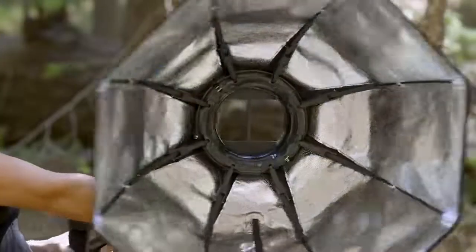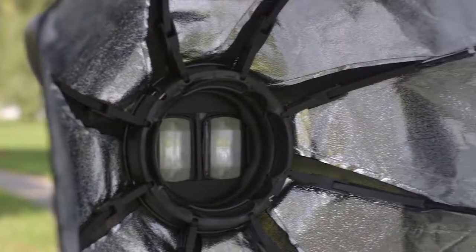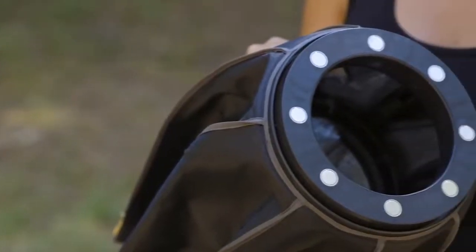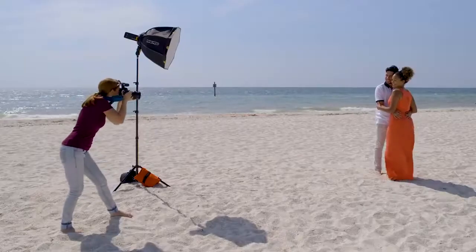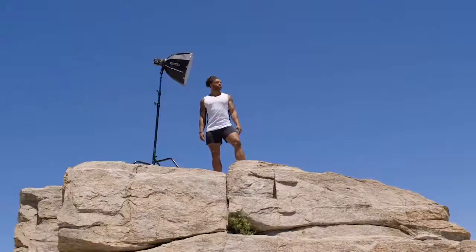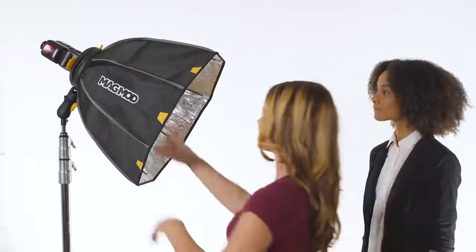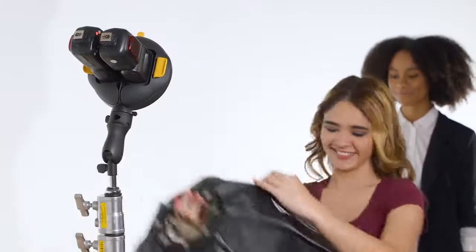The MagBox takes the classic softbox design and reimagines it from the inside out, with a brand new, revolutionary framework. With magnets all around the base of the MagBox, the magnetic hold is strong — there's no way it will fall off of the MagRing, even if it's set at a deep angle, fighting harsh winds, or at the center of a tug-of-war with the Incredible Hulk. When you want to remove it, simply engage the magnetic field disruptor — AKA this little tab on the top of the ring. And off it comes!